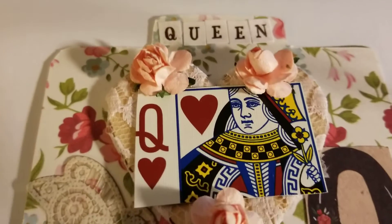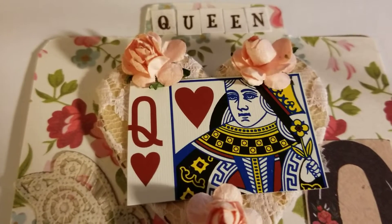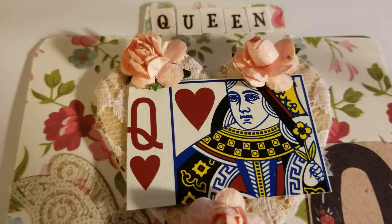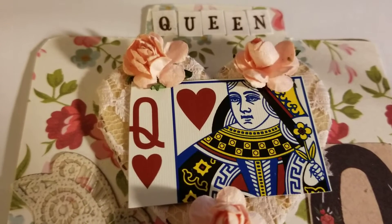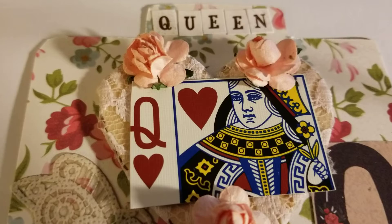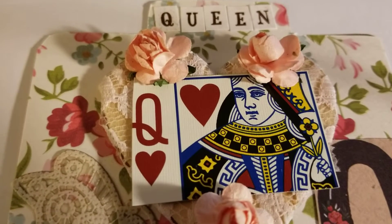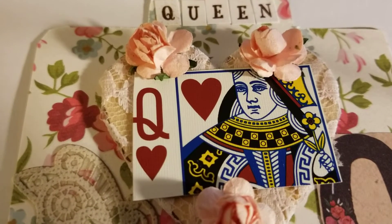If this is your first time coming to Shirl's Crafty World, welcome! Be sure to like, subscribe, and hit the bell and you will be notified when we upload. There are also 30 other women participating in this collab, so be sure to check the description box — their links will be there for you to go to their channels and check them out.